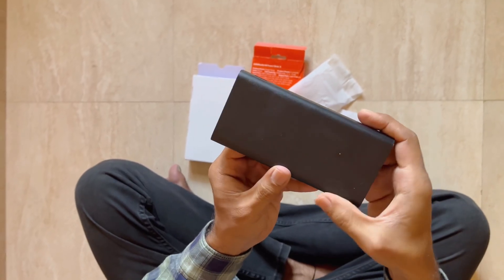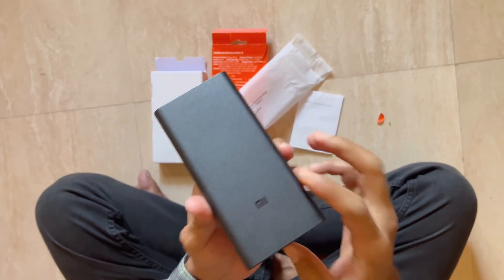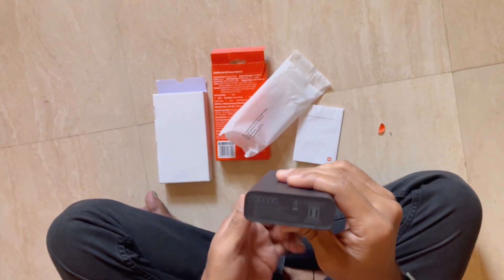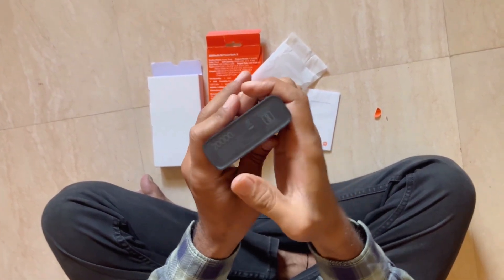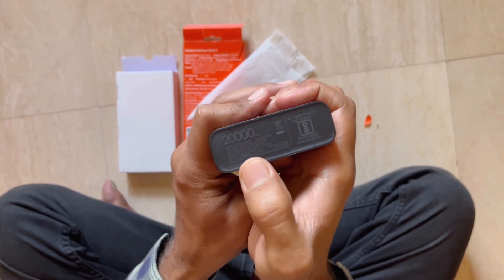This is a matte finish. The color is sandstone black. This is the MI branding. It shows 20,000 mAh power capacity.